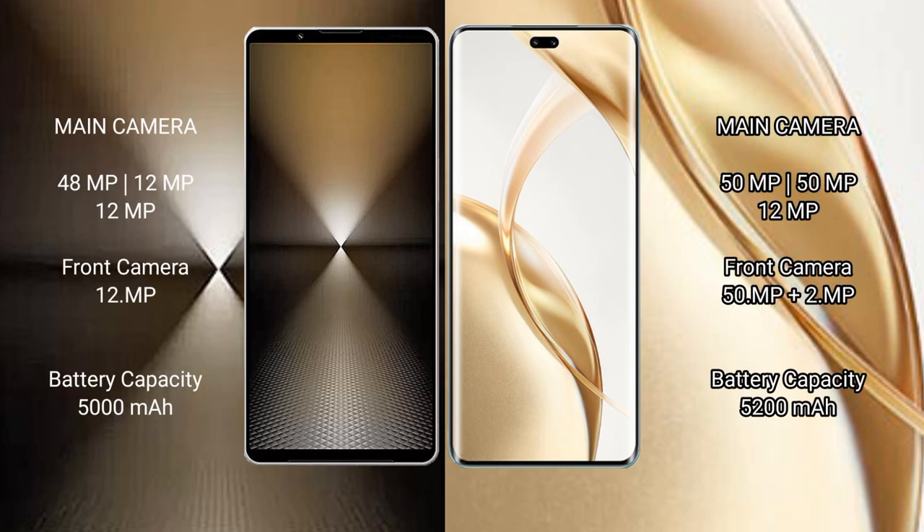The Sony Xperia 1 Mark VI features a triple rear camera setup: 48MP plus 12MP plus 12MP, and a 12MP front camera. The Honor 200 Pro also features a triple rear camera setup: 50MP plus 50MP plus 12MP, and a dual front camera of 50MP plus 2MP.